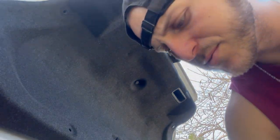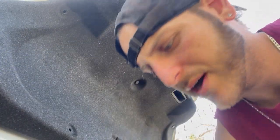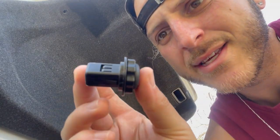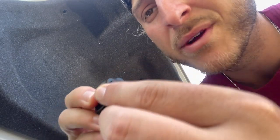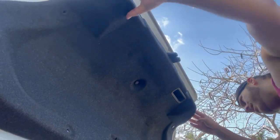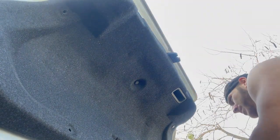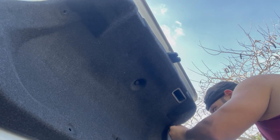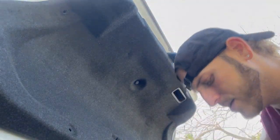All right guys, we got them all off - super super easy. You just need a flat head. I use this to pry all of the plastic pieces off. We got those little ones and then these big ones. I don't know what this is - I was assuming it was like a screw-run kind of thing but it didn't move, so I literally just put it under this little piece here and just popped it off. Super easy.